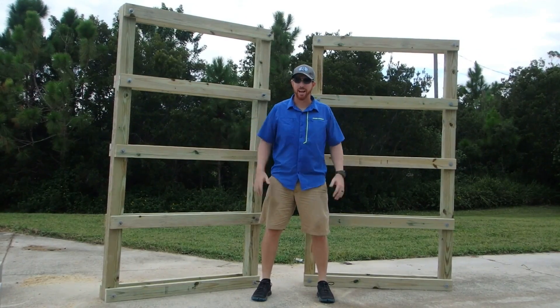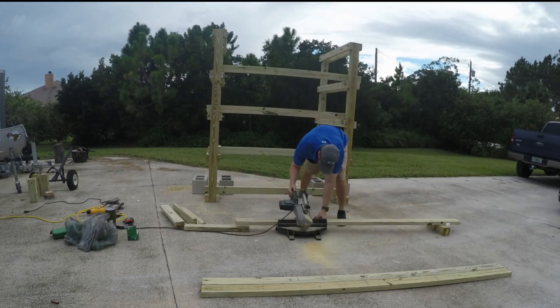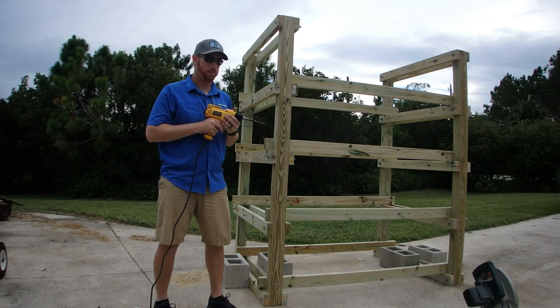I've got my two ladders complete — time to put it all together. I've got all my cross members cut to length. Next step: drill all the bolt holes to put them all together.